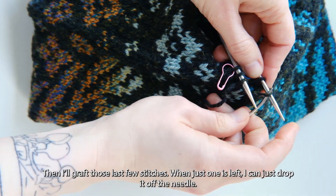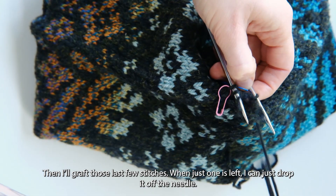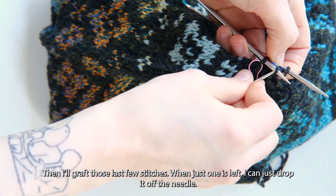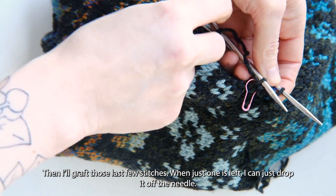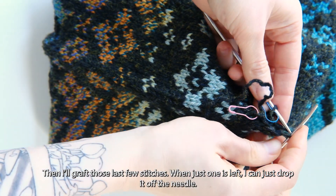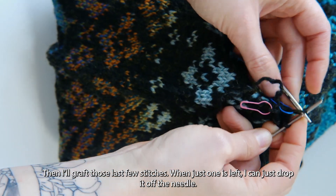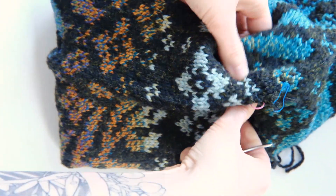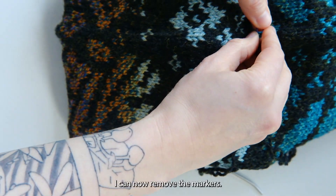Then I'll grab those last few stitches. When just one is left I can drop it off the needle and do the same with my other needle. I can now remove the markers.